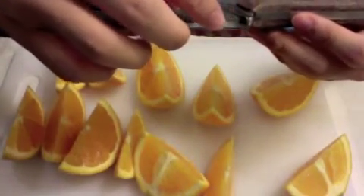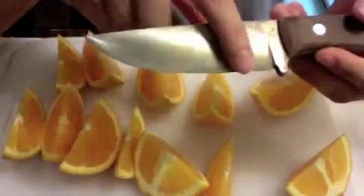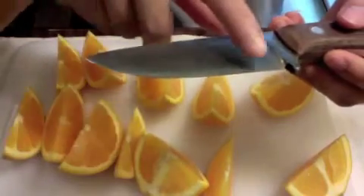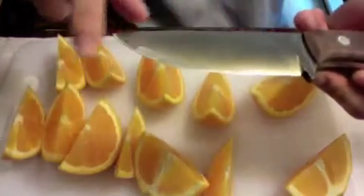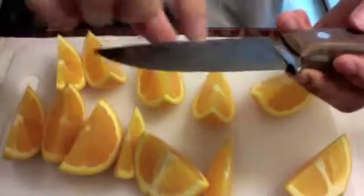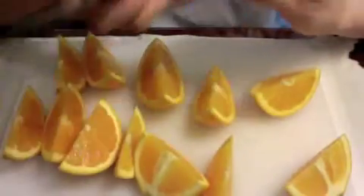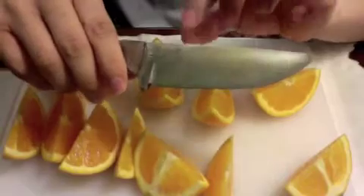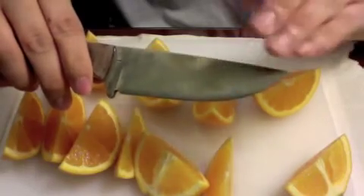Take note that once you have a good patina on the body of the blade, it is the edge of the blade where you do your cutting most often, and where you also sharpen your knife — which takes away the patina or protection. So this is the part of the blade you have to remember to season especially.